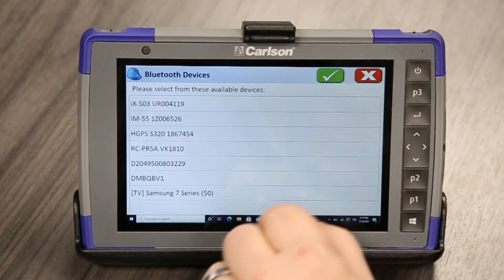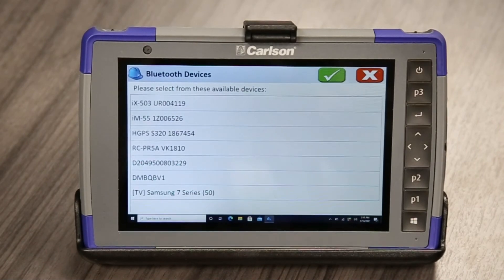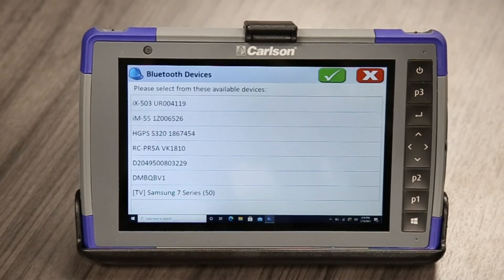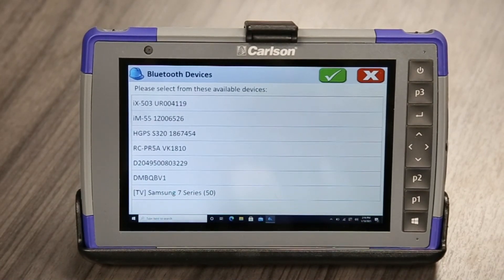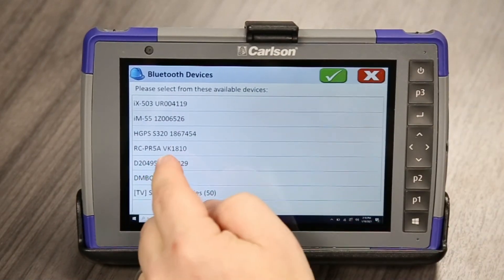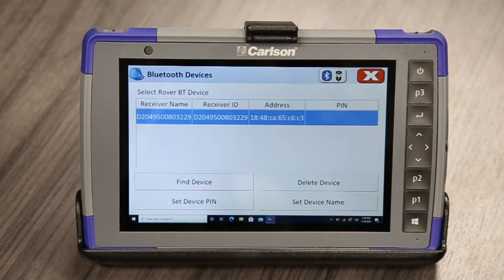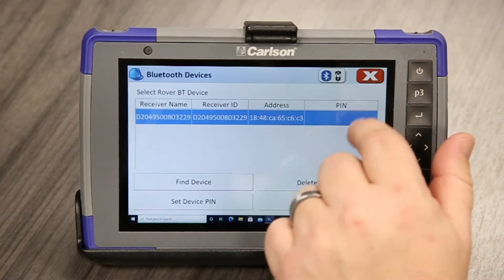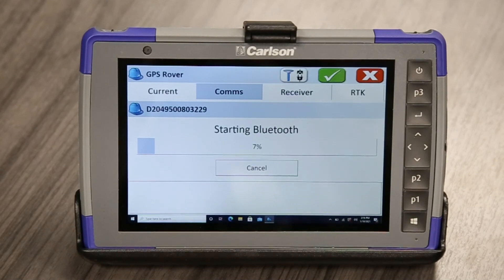Alright, so it found a whole bunch of stuff here in our showroom. What we're going to do is just verify — I'll verify real quick the serial number on the bottom of the BRX7 — and this one is definitely it. So highlight it, hit the green check, and what we have to do next — some people forget this step — is we'll have to bond the Bluetooth.